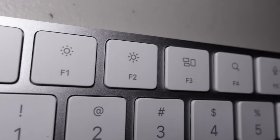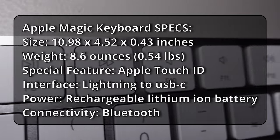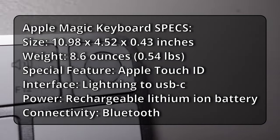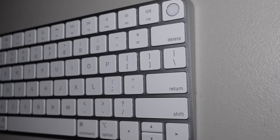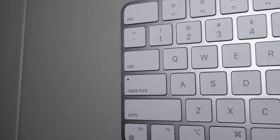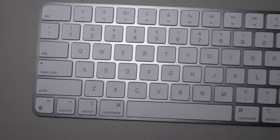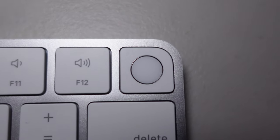In the white corner, with its silver aluminum frame and white square buttons, official weight 0.5 pounds, recognized the world over as the best typing experience for your Mac and potentially ever, according to Apple. Coming straight out of Apple USA, the Apple Magic Keyboard with Touch ID.